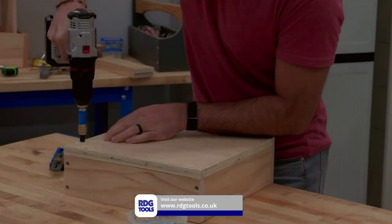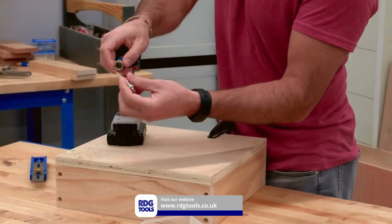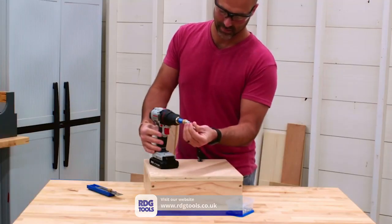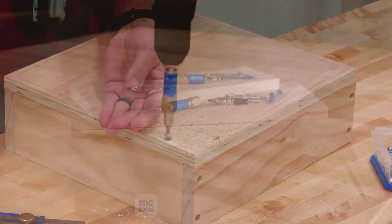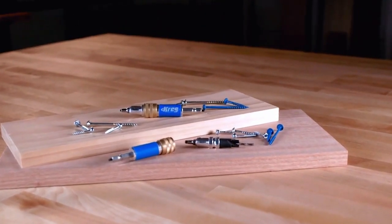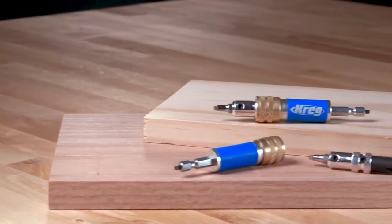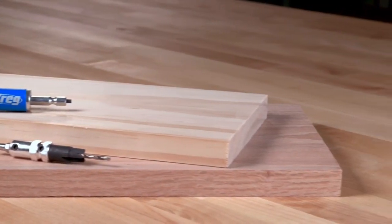The Kreg Quick Flip makes it possible to use Kreg screws to create strong, simple joints by allowing you to drill a pilot hole and a counterbore in one step, and then drive in the Kreg screw, all using one dual-action bit. Kreg screws are terrific for pocket hole joints, but their strength and holding power make them great for other applications too. The Kreg Quick Flip makes these screws even easier to use for face-joining corners and many other applications.